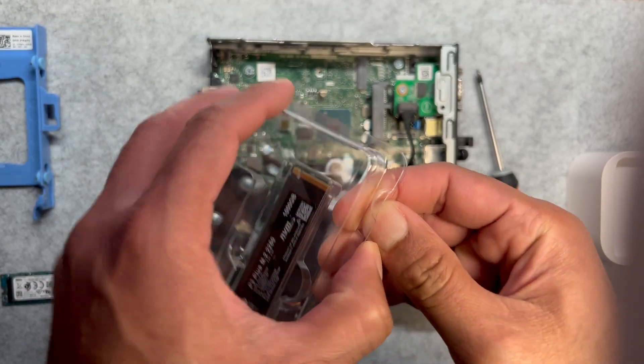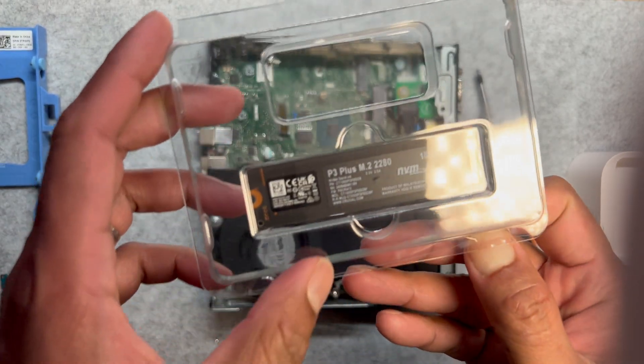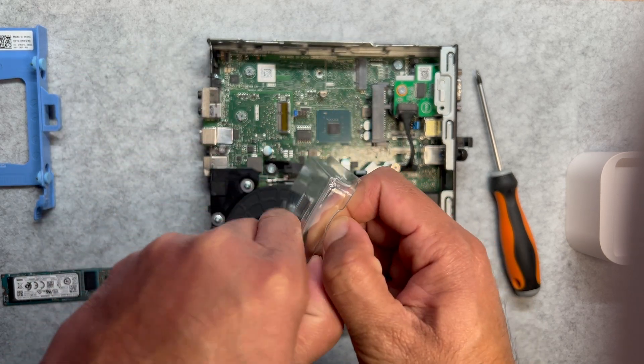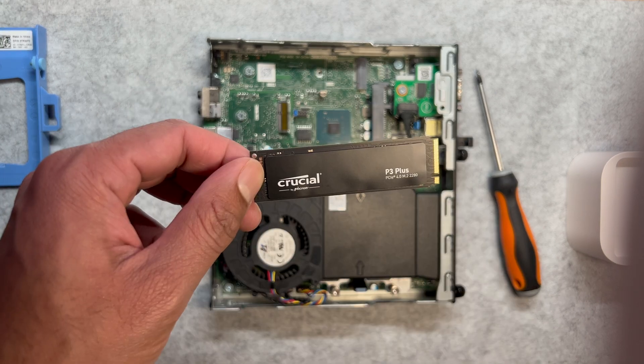First, unpack the Crucial one terabyte SSD carefully. Avoid touching the connectors or exposed circuitry to prevent static damage. If possible, wear an anti-static wristband or work in a static-free environment. The Crucial P3 Plus one terabyte SSD is an excellent choice for your Dell Optiplex Mini 7060, especially when upgrading for maximum performance and storage. It features a PCIe 4.0 interface, high speed, generous storage, and an affordable price point — and I got it on a Black Friday offer.